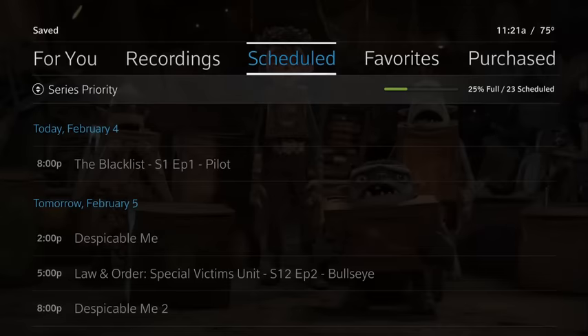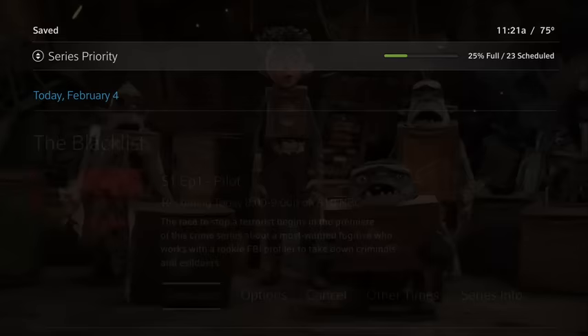See your upcoming recordings by selecting Scheduled. To modify an upcoming recording, highlight it, press OK, then select Options.